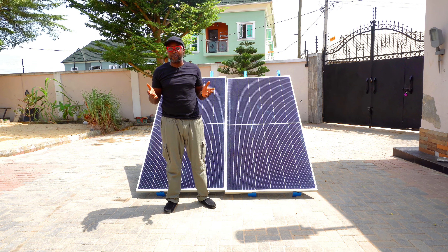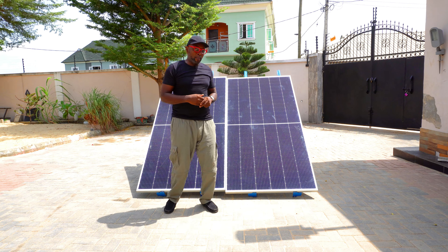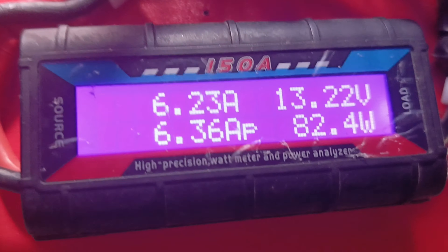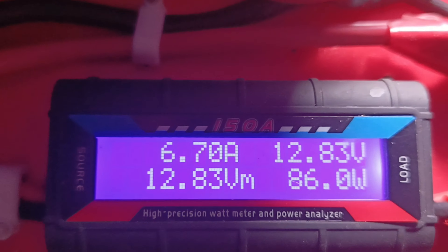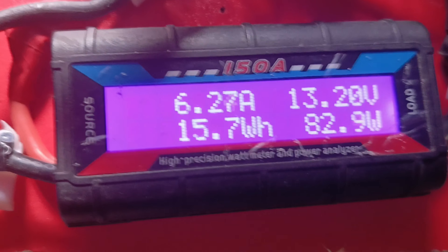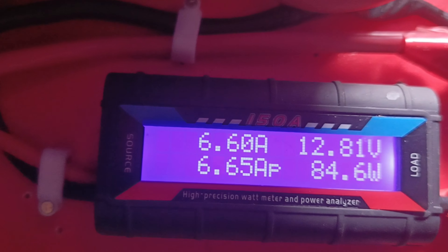I'm pretty much surprised, but before we conclude, let's do the low light performance. For the low light situation: GrowAt is 81, 82. Most is 86. GrowAt is 83. Most 85. GrowAt 79, 80. Most 84.